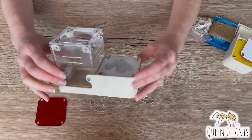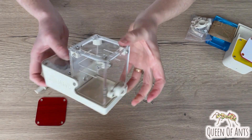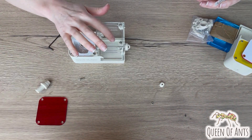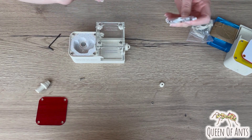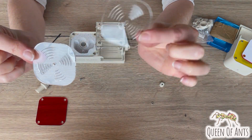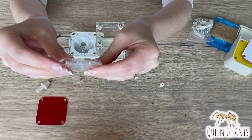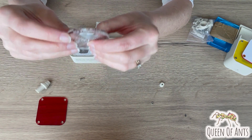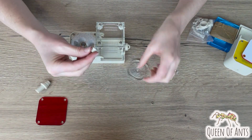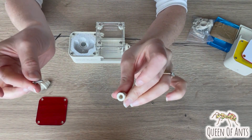We're getting close now with all of that fixed in place. Next we're going to put together the actual removable roof section. You will have two roof parts — they look very similar but one is slightly bigger and one is slightly smaller. Place them together and we're going to use the last longer screw bolts and the handle section.